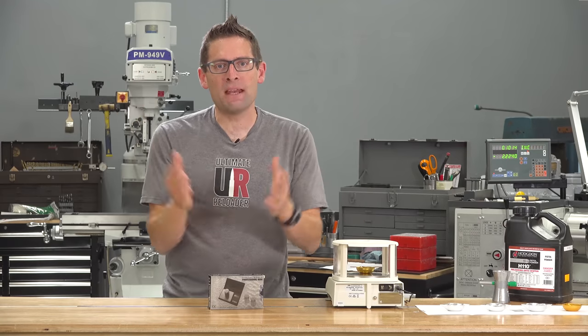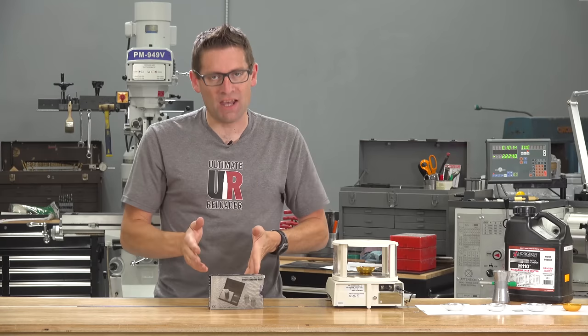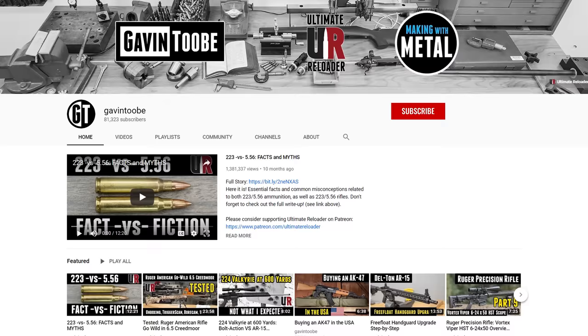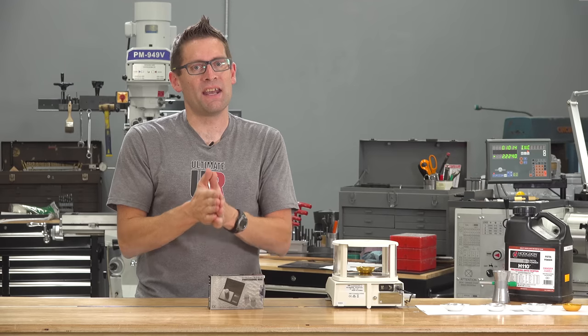This is the first of many precision scale reviews I'm going to do, both standalone scales and scales that are integrated with electronic powder dispensers. Make sure you subscribe with notifications — we've got a lot of good related content coming up.